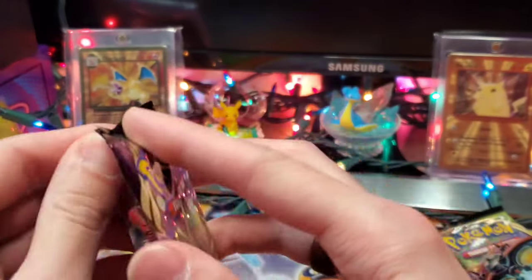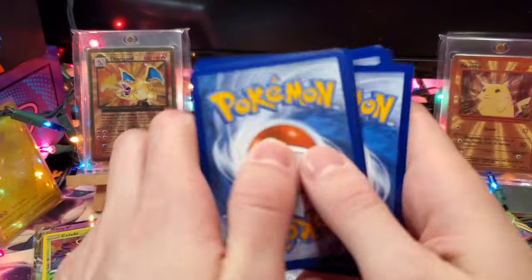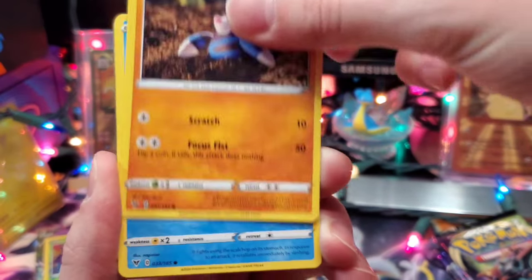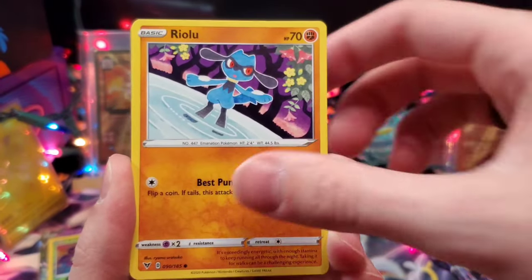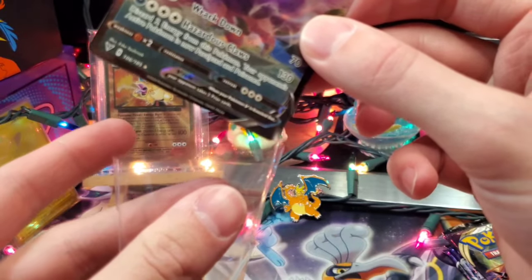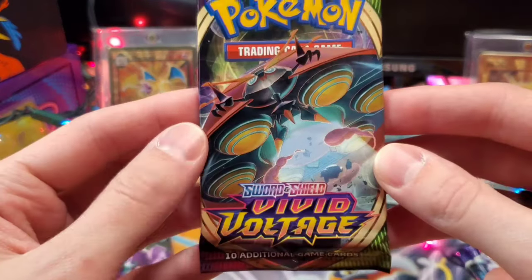On to the second pack of Vivid Voltage. We've got Swellow, League Staff, Drilbur, Oshawott, Duskull, Ferrisseed, Ryolu, reverse Beldum, and a Drapion V — another hit! Drapion V with Rackdown and Hazardous Claws. Then we get a Full Art Galarian Darmanitan V — wow, I have not pulled this card yet. Number 169 out of 185. Fun fact: as of this recording, the shiny for Galarian Darmanitan V is coming out in Pokemon Go soon, I believe with the Christmas event. So there are three hits already and we haven't even touched Celebrations.